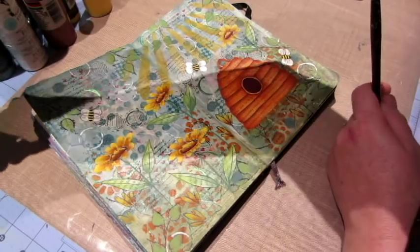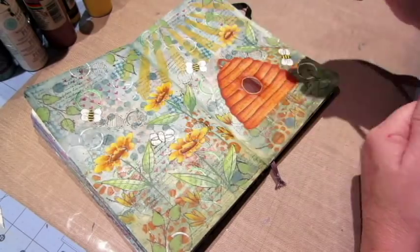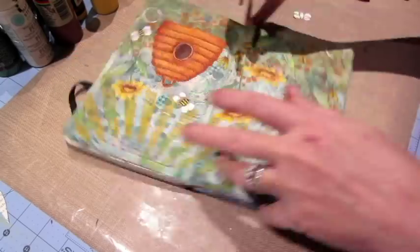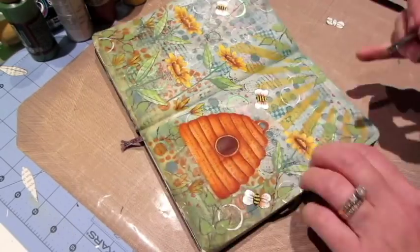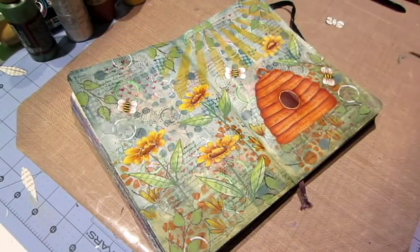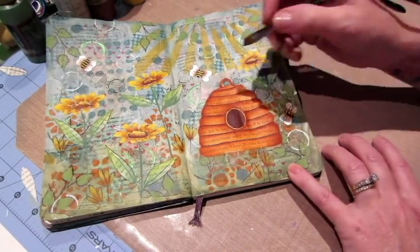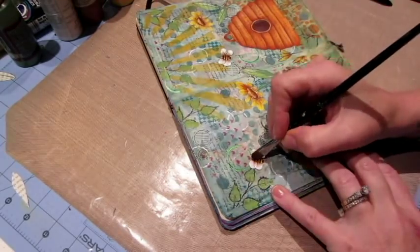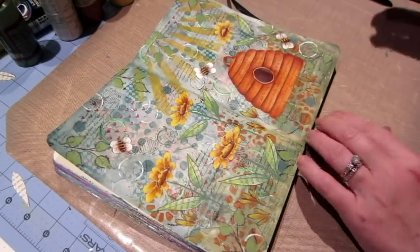I was really happy with this page except for my words. I didn't like the way my words turned out. I did them with my Posca paint pens — I wrote 'be you,' 'be happy,' and 'be leave' in script using the medium-sized point, and they just came out too fat. The lettering was too fat. Like, I just didn't like how it looked after I did it. But that being said, it's still on there — it still is what it is.